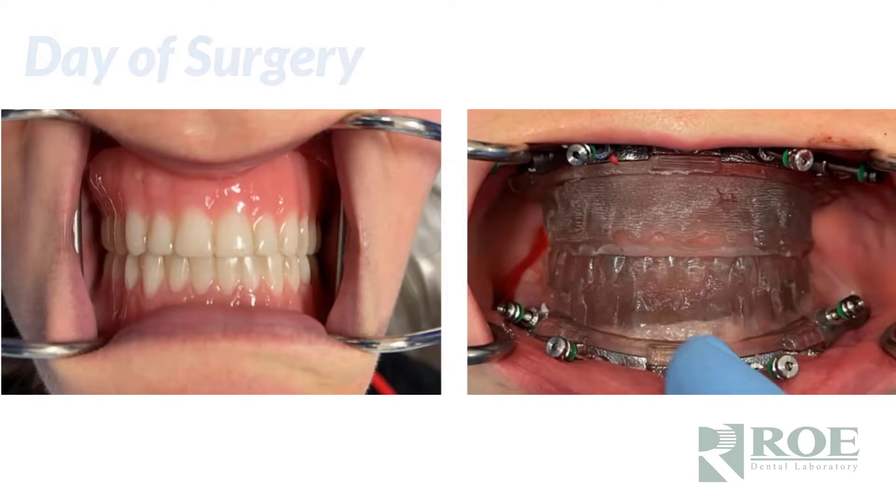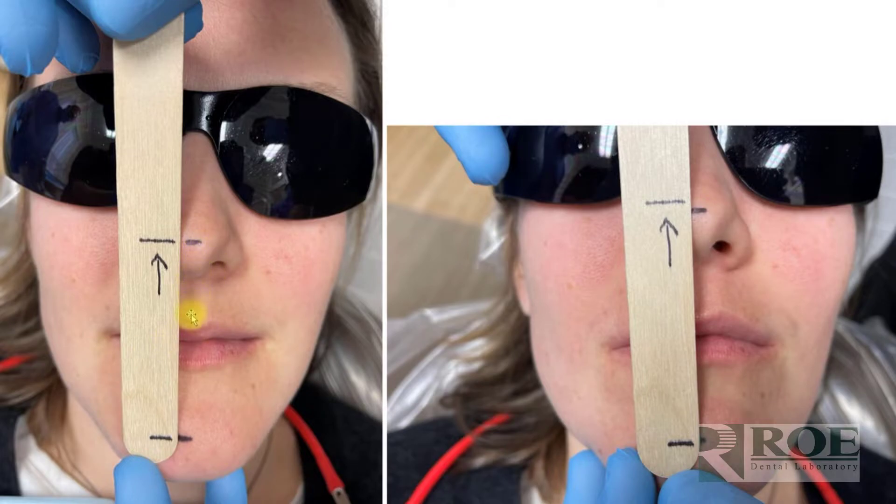With most chrome surgeries, pin guides are seated individually per arch. But with double edentulous, the process is different — we build the upper and lower pin guides in occlusion so they fit together. You seat both pin guides initially. The doctor can use marks on the nose and chin to confirm vertical dimension, then place the pin guides and ensure the lines match. In this case, the patient's existing dentures are shown on the right and both pin guides seated are shown on the left.